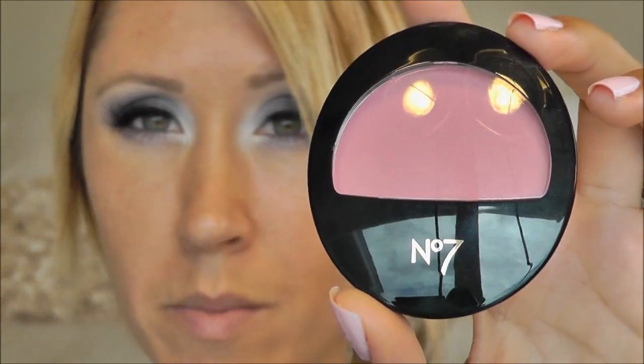For blush I'm using Boots No. 7 in Candy Pink — it's a beautiful, kind of bubblegum pink. I'm taking that on my MAC 129 brush.